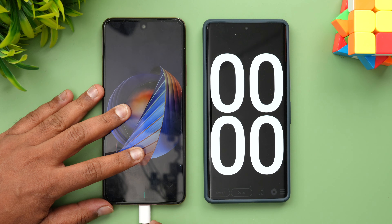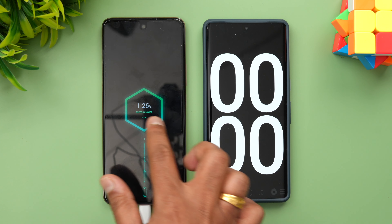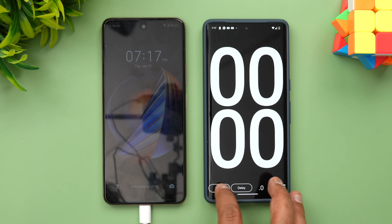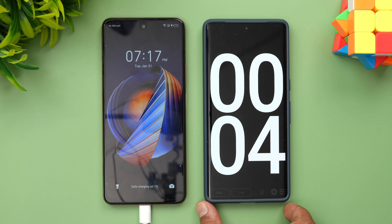We're now connecting the device to the charger. You can see charging has started at 1% — it is saying 'Super Charge'. We'll start the timer as well. So it is the 33W supercharge and we'll come back at around 10 minutes.